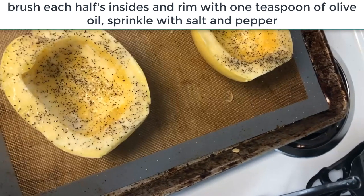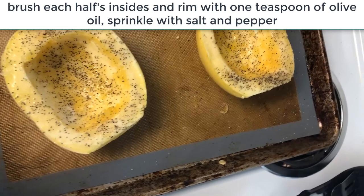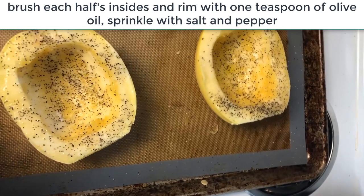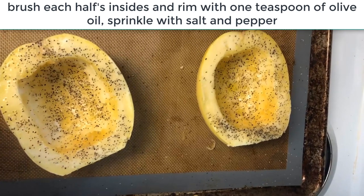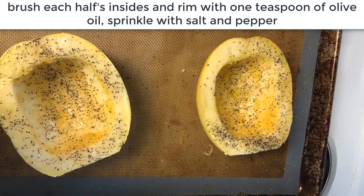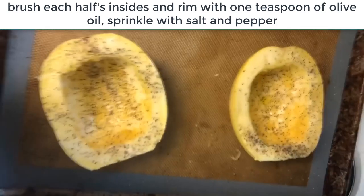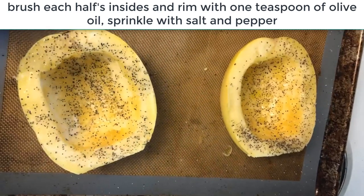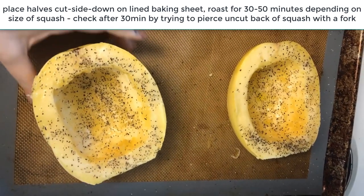You should have preheated your oven to 350°F. Let's take those spaghetti squash halves and put them on a baking sheet. I use a silicone baking mat to save oil, make cleanup easier, and keep things from sticking. I take a basting brush and spread the squash's natural moisture combined with a little oil around the bowl and around the rim. Use parchment paper if you don't have a silicone mat. Then add just a little salt and pepper on top.